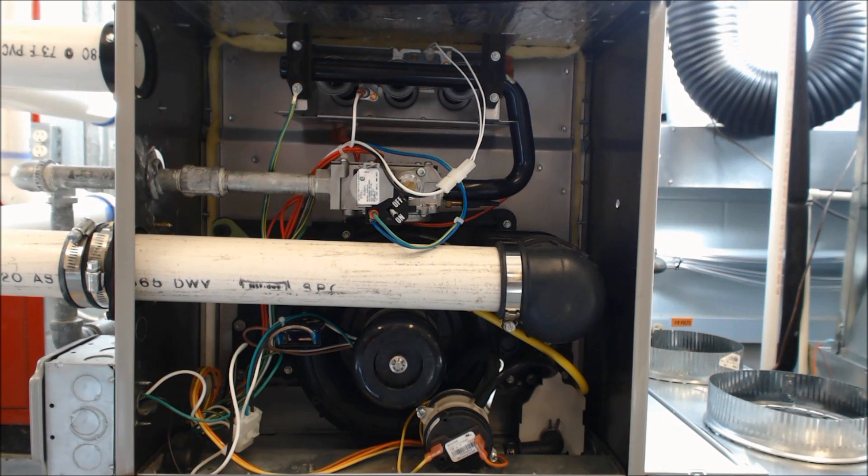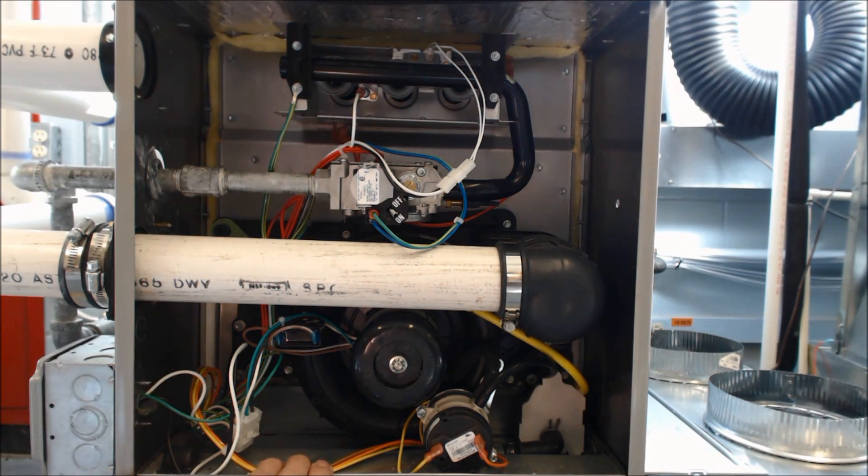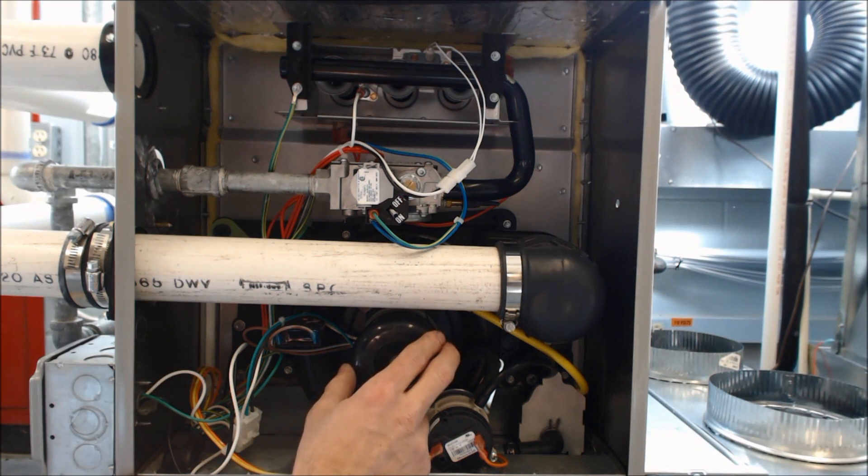Today what we're going to be going over is how to check an inducer motor. So when you call for heat at the thermostat — you turn your button to heat, you turn the temperature up — if at the control board you have 24 volts from the W to the C terminal, this is the next thing that gets called.